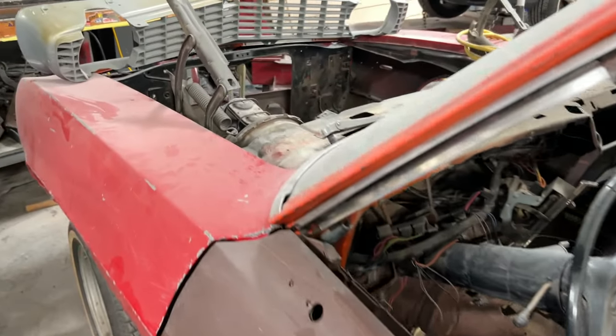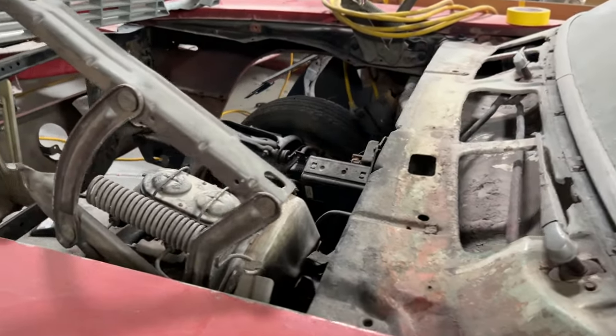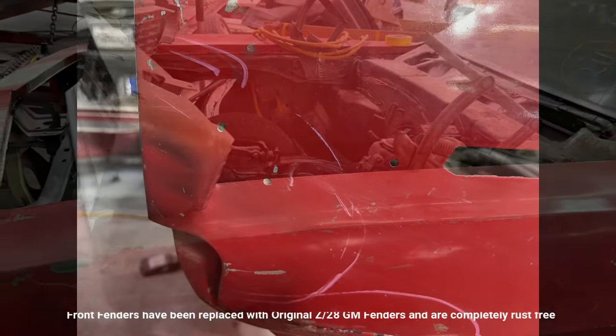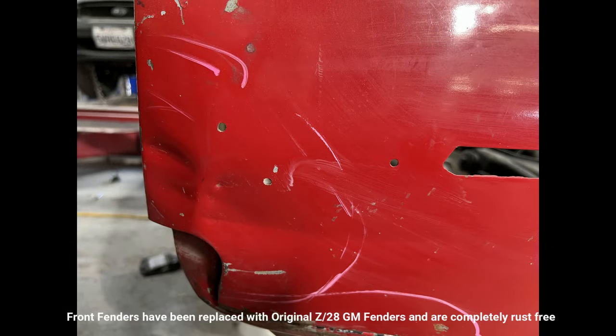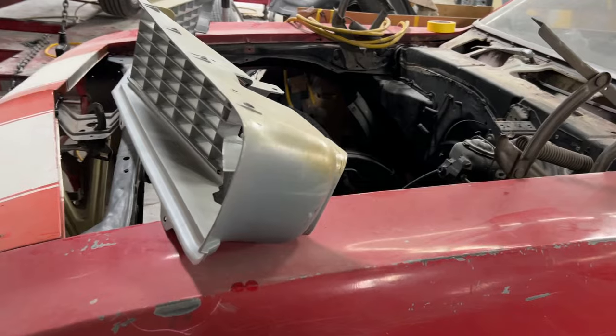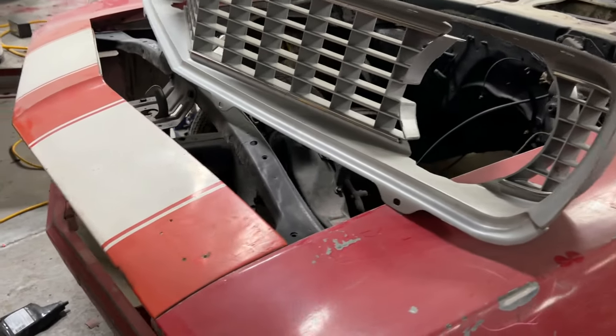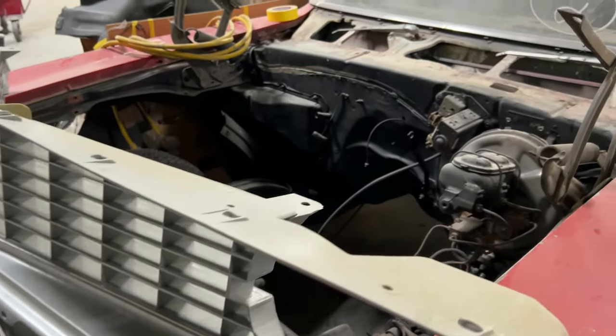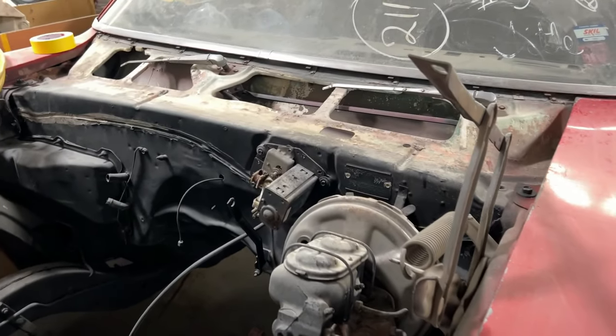Now those front fenders are not original to the car, but they are original Z28 fenders. As you can see, the original holes there are for Z28 emblems and they're completely rust free — original GM fenders, original factory Z28 fenders.